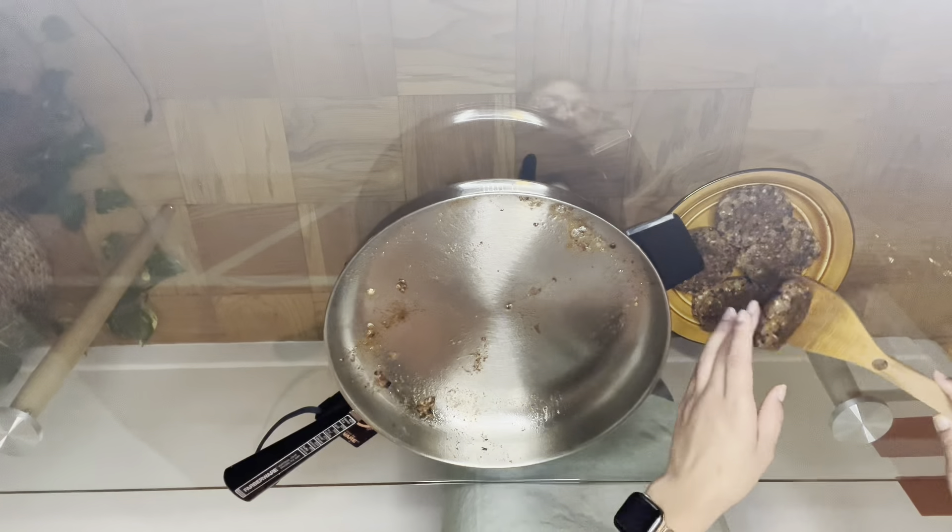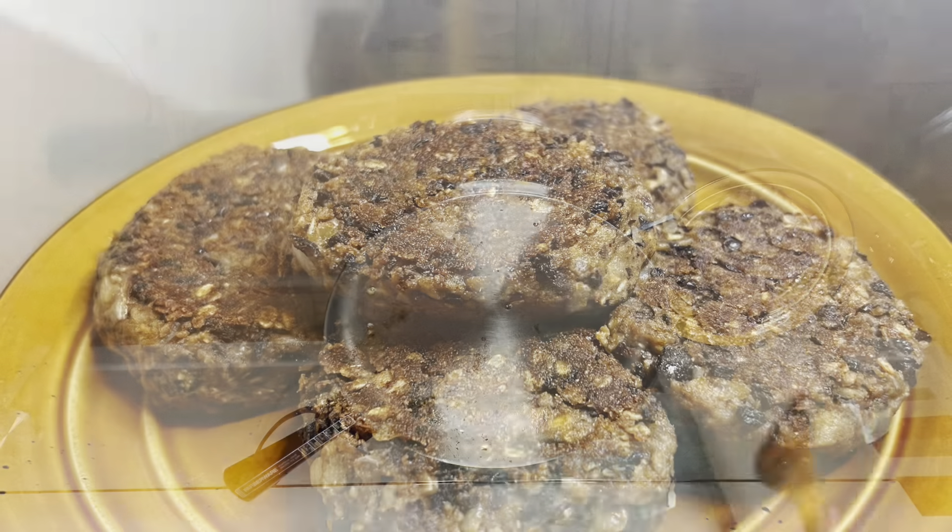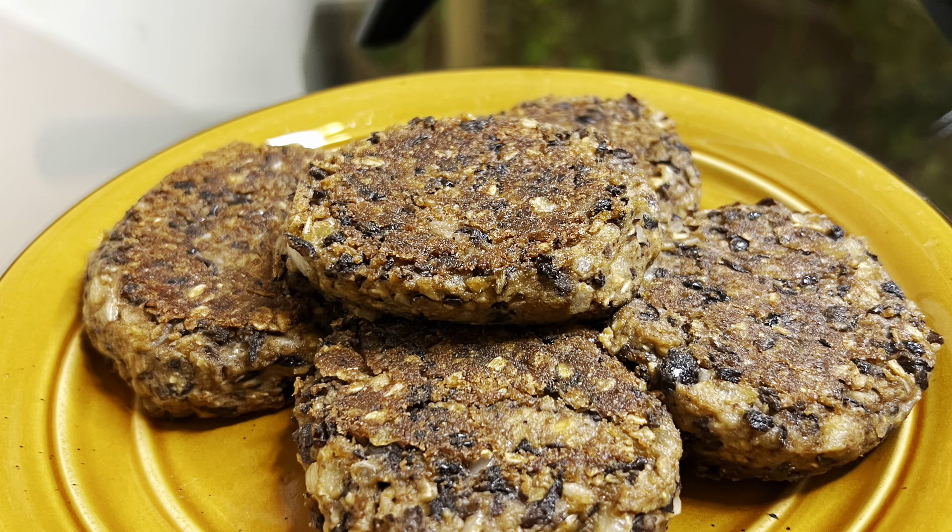You can enjoy these black bean burgers by themselves, on a salad, or the classic way — on a bun. Enjoy!